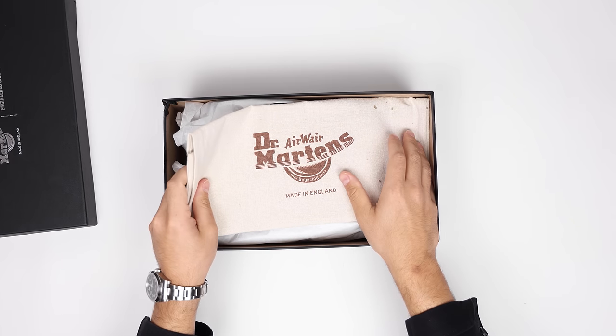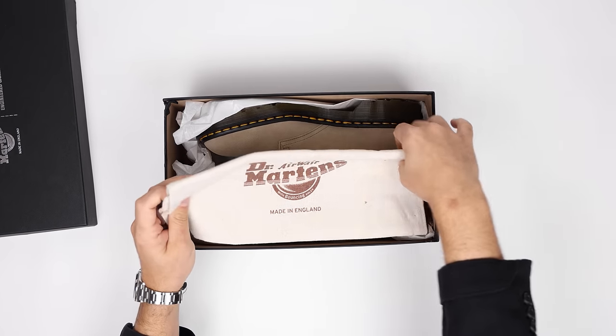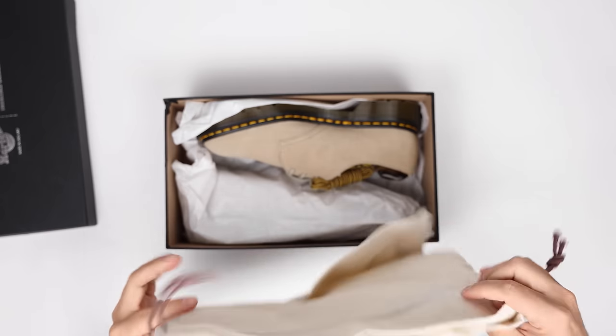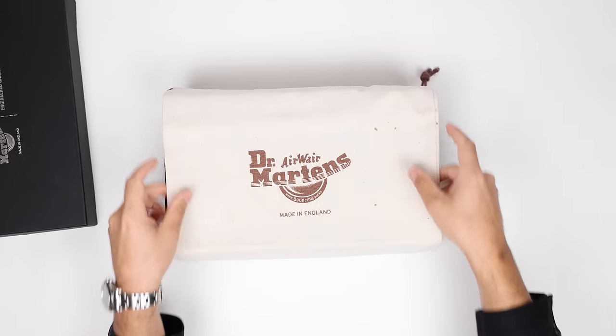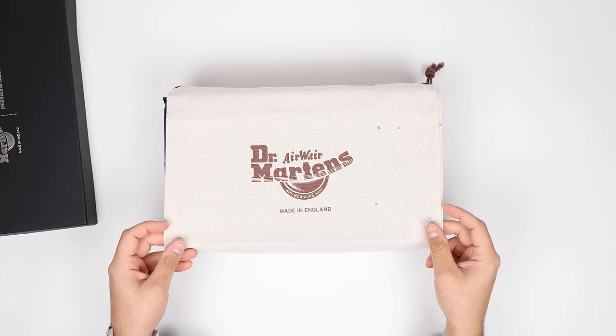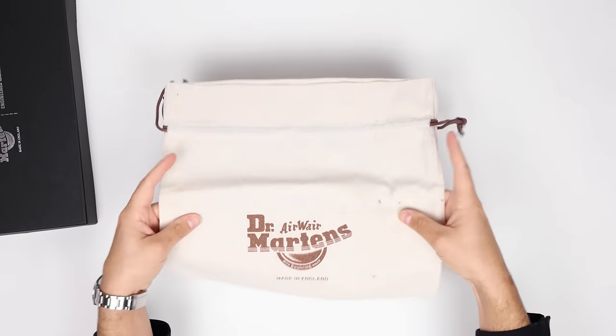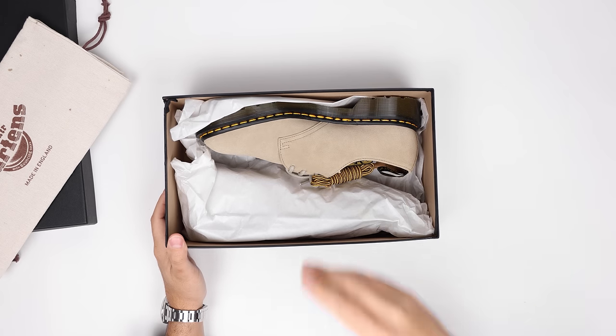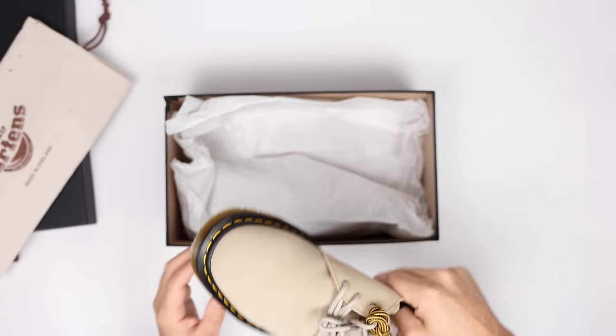The Doc Martens and Engineered Garments collab kind of makes sense to me because both are pretty utility-minded brands. They pair well together — they've always styled them together in photo shoots long before doing a collaboration, so it's a really nice way of blending the two brands because they kind of already work in unison.